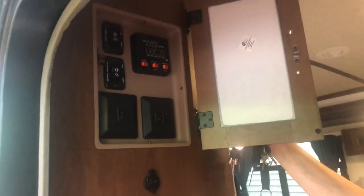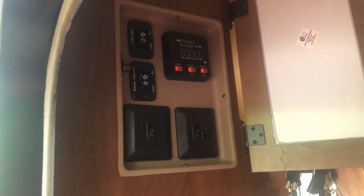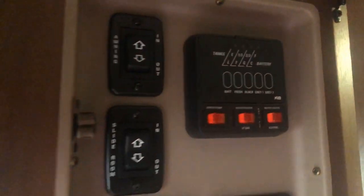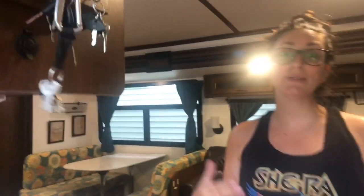Come in and take a look at what you can get — three steps up. First we have our control panel here. We have our awning, inside light, slides, tanks, water heaters — the whole bit. There's also a 12-volt cigarette lighter type outlet. No smoking in this camper.